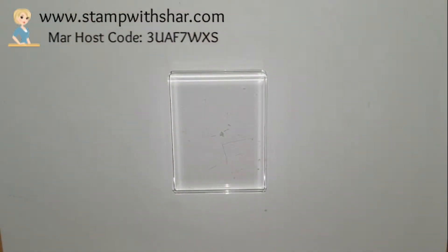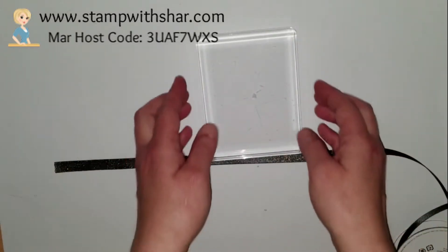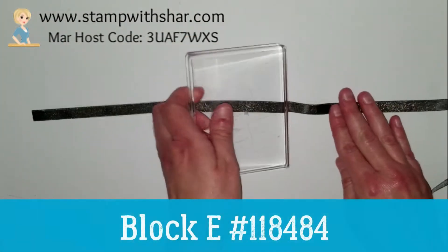We're going to flip the camera and get started. So for today's tip — I saw this tip over on Facebook and I don't know the name of the demonstrator who I saw it from, but I thought it was really great so I thought I would pass it along. If you know who came up with this, leave it in the comments. She was a demonstrator, and basically you're going to take block E.